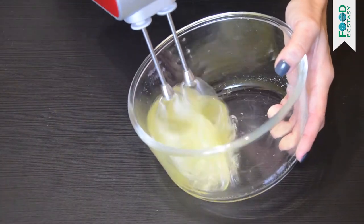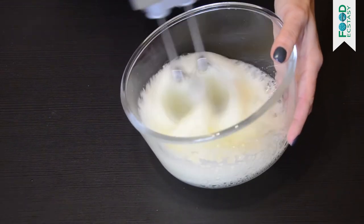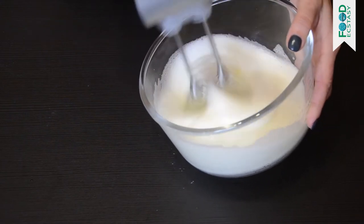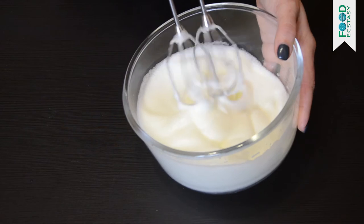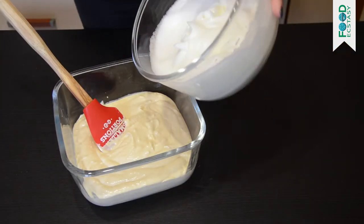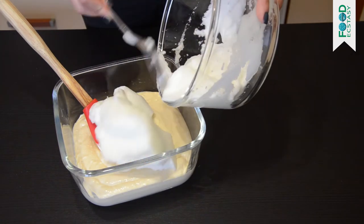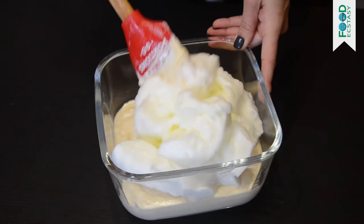In a separate bowl, whisk the egg whites until fluffy with soft peaks. Now you can mix them with the cheese mixture. Be careful — do not beat the mixture; use a spatula to stir it gently.